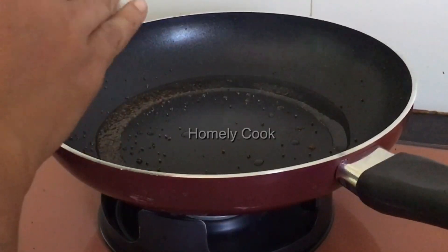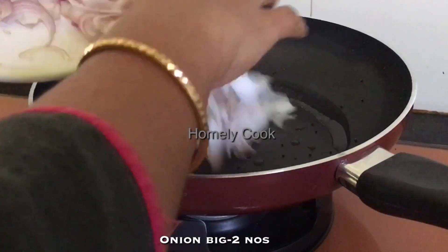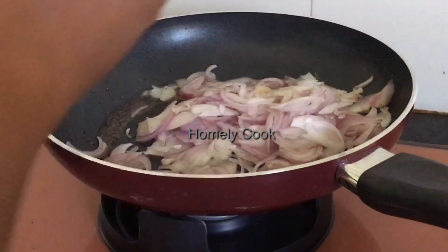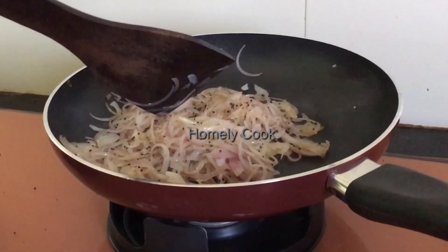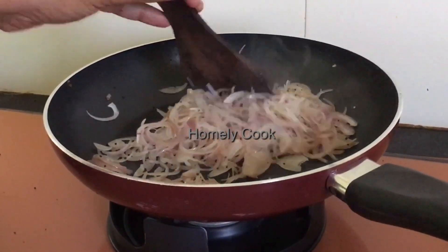Now, I am going to put the meat in medium size. I am going to make it medium size. The meat is good.